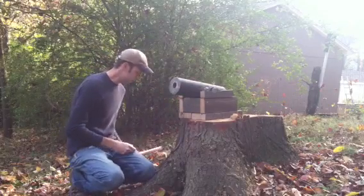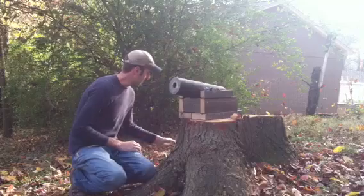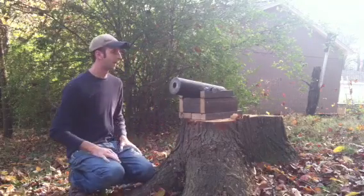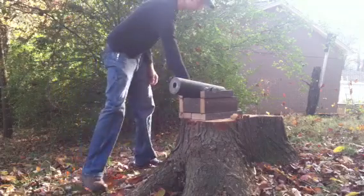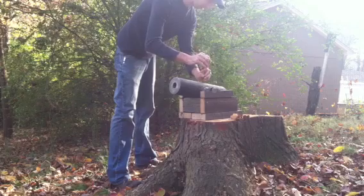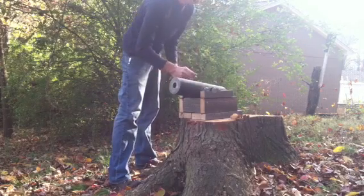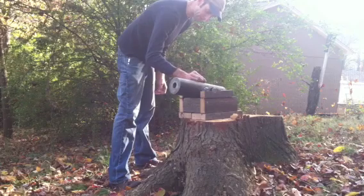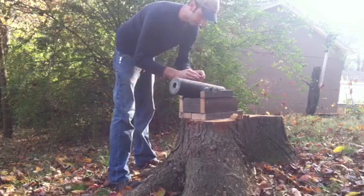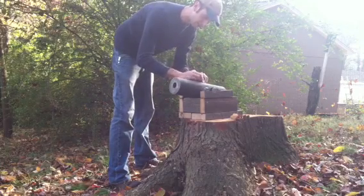Hopefully I didn't wad that up too big — hopefully it goes all the way back in the barrel there. That's pretty well full of newspaper. Next I just take a piece of wire and prick down through that aluminum foil, then insert my fuse. I like to put a little piece of play-doh around my fuse just to make sure the spark doesn't jump down in there before it's supposed to.